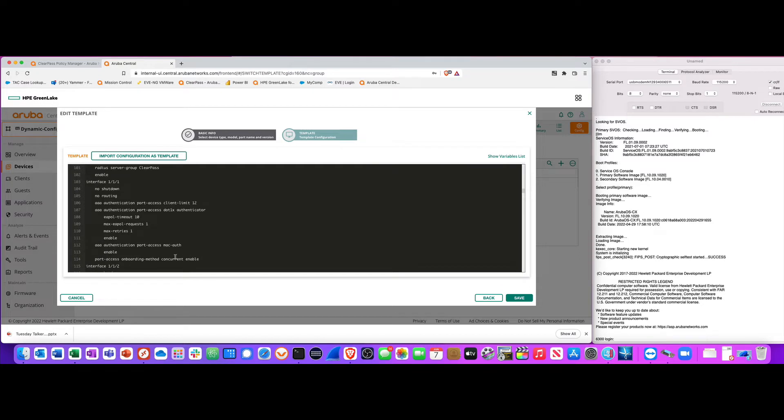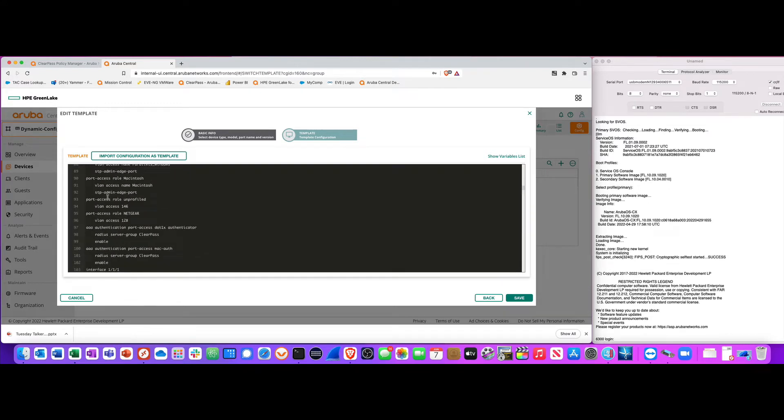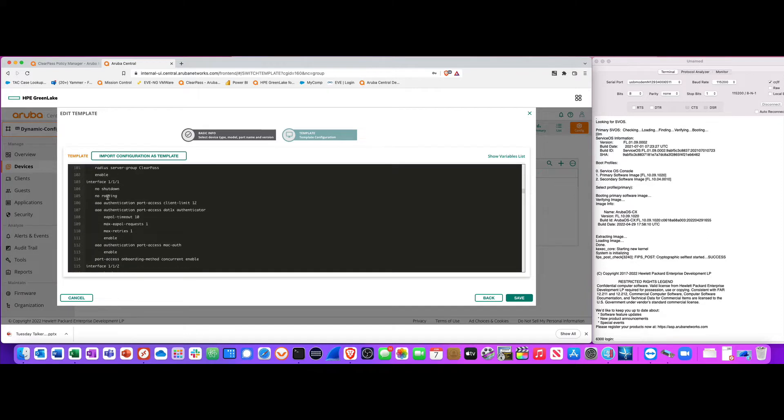This is a 24-port switch, so all 24 ports have this configuration. Let's take a look at port 1/1. I have a client limit for AAA authentication — only 12 clients are allowed to connect to this port, though I could set it to any number. I also have dot1x authentication set up.